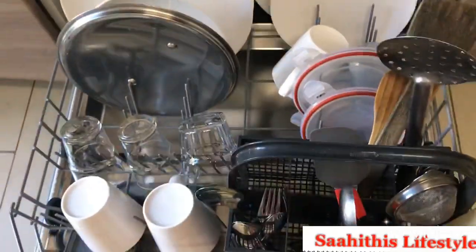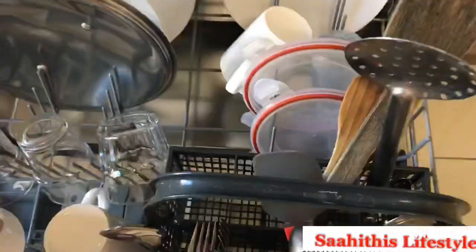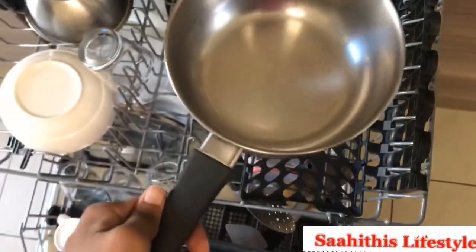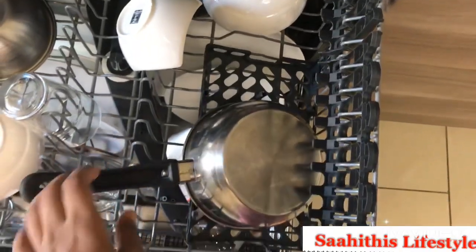The next day, everything is clean. Let's check how the cups are, and I'm also curious to know how the tea vessel has come out. And yes, it is perfectly fine.